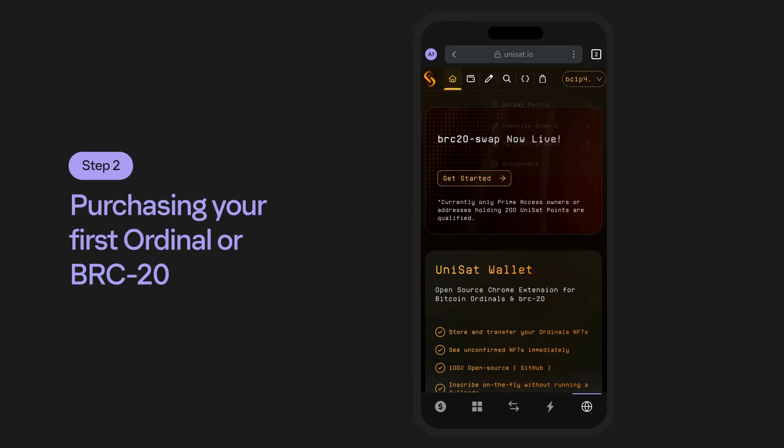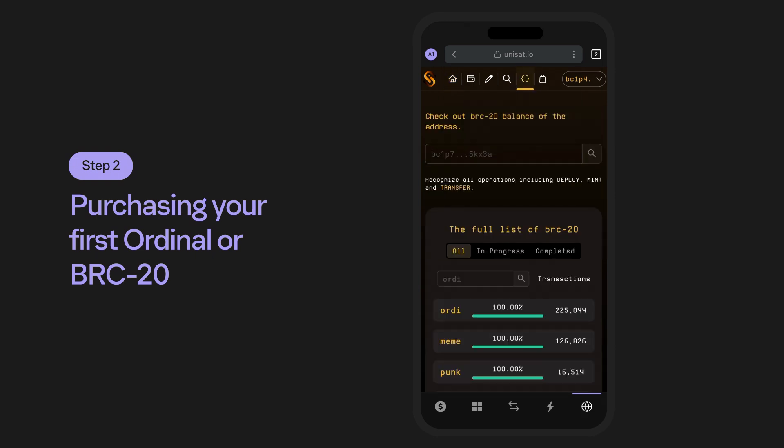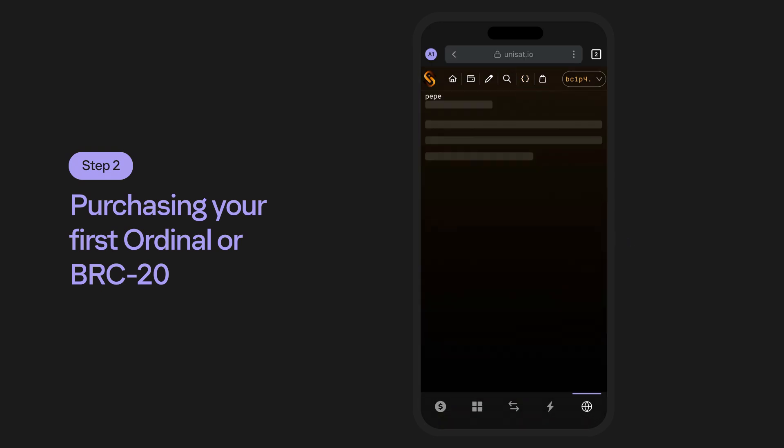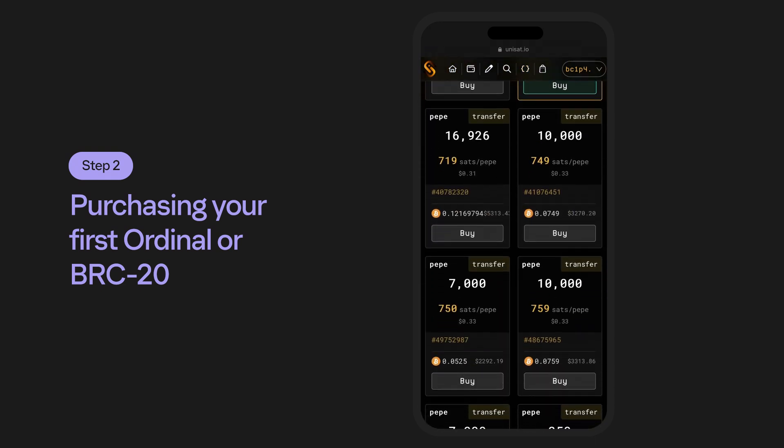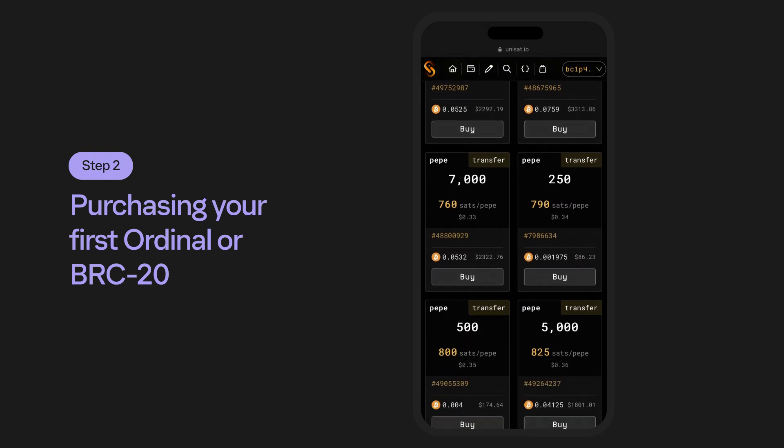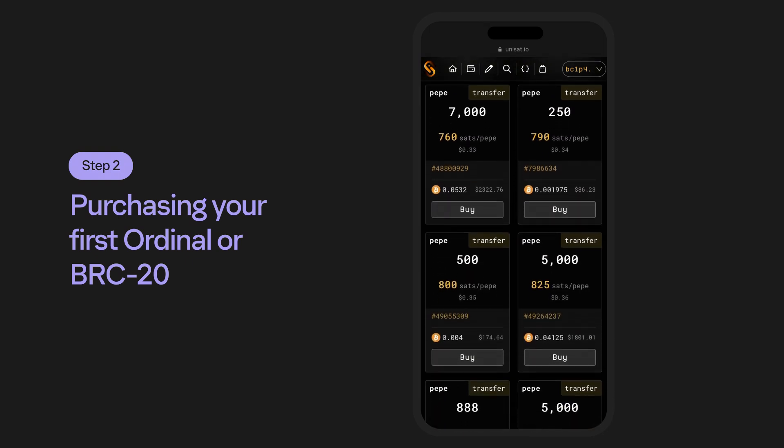Step 2: Purchasing Your First Ordinal or BRC20. We're going to take a quick look at purchasing BRC20s and Ordinal NFTs. When looking at BRC20s on Unisat, some of the key aspects to pay attention to are the quantities, floor price, and the total price. You can see the quantity here, the floor price they're selling for, and the total price.